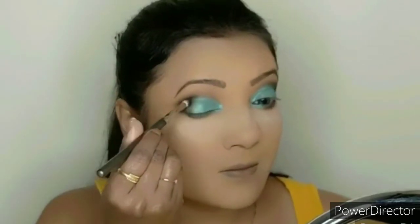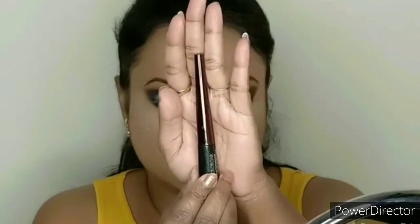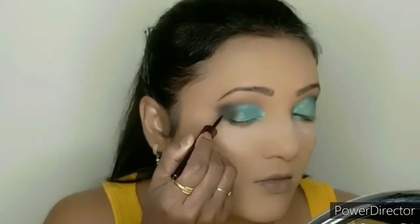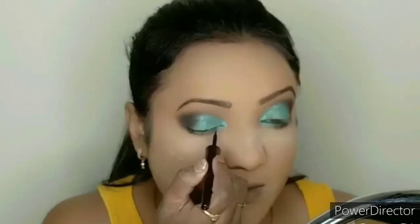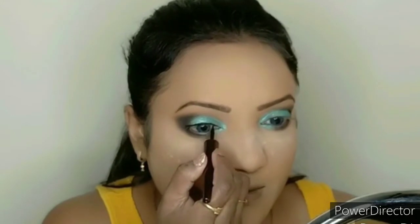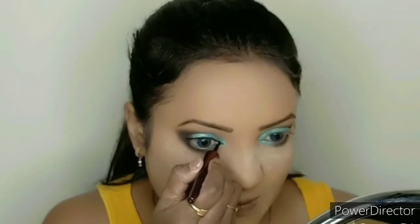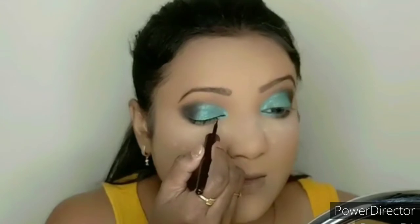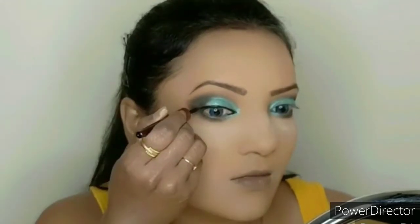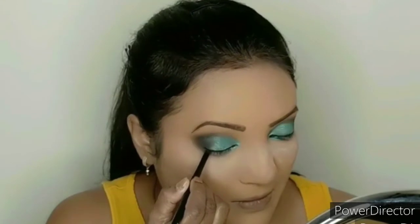I will use the eyeliner and draw it around the eyes. I will also apply color to the lower eye area. I will use a water eyeliner for the lower lash line, pointing out from the corner.